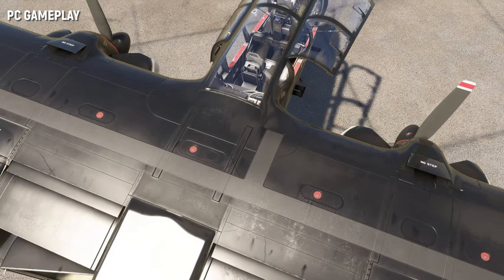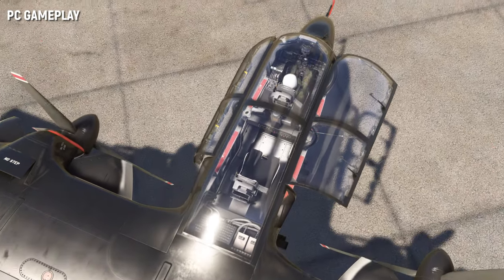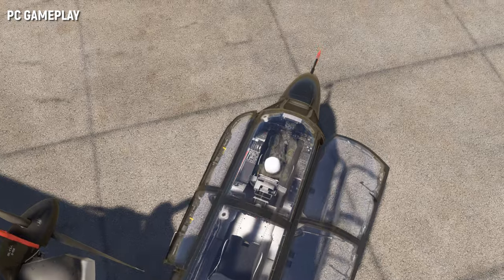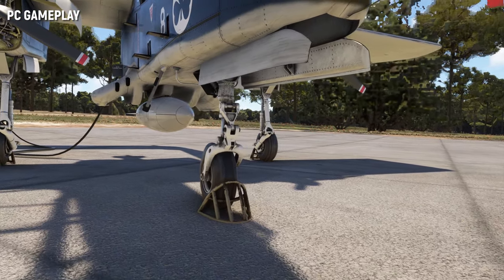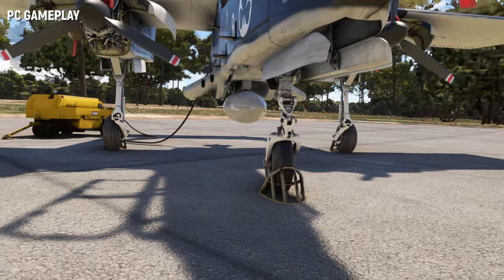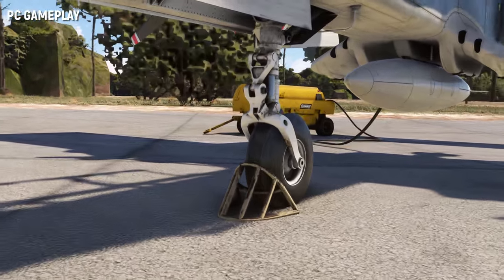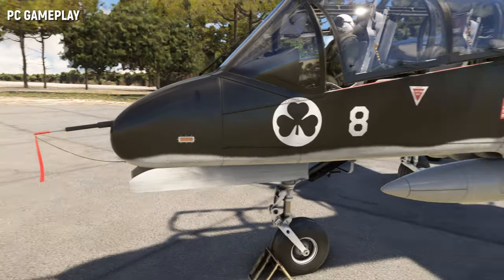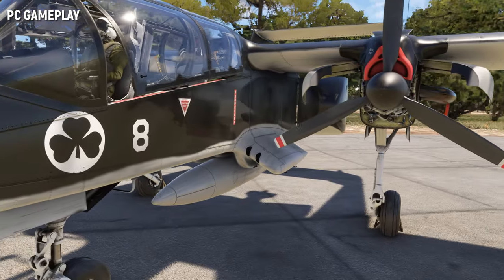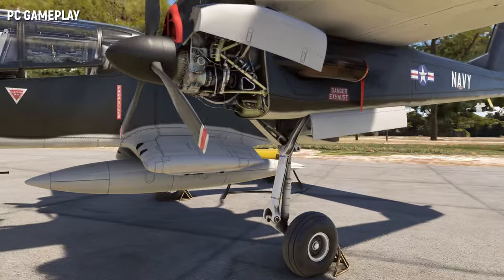On continue sur cette très bonne première impression à bord du Bronco pour examiner les détails de l'extérieur de l'appareil. On retrouve le même niveau de qualité et de détails. Azupoli est constant et ne sacrifie aucun aspect de l'appareil, ce qui n'est pas toujours le cas dans les productions autour de ce prix. Regardez les détails sur les trains, sur les moteurs, sur la verrière — les scans de l'appareil lui rendent vraiment hommage. Honnêtement, on ne voit pas grand chose à redire sur la partie graphique. On est sur un très bon niveau.